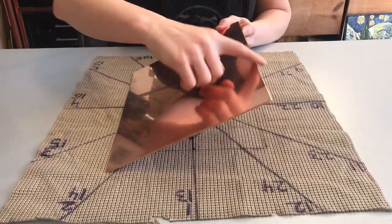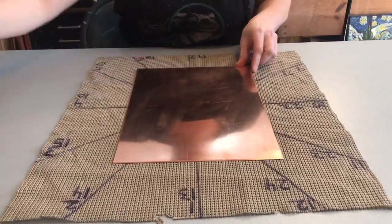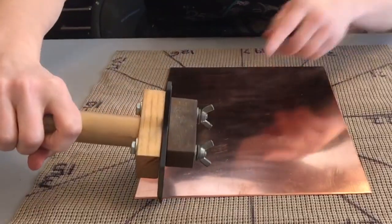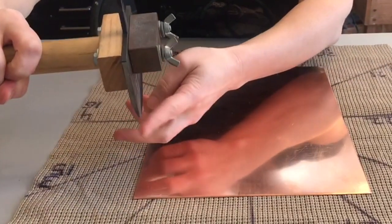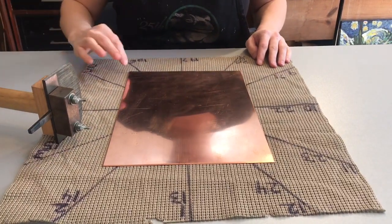You always want to make sure you've got your plate beveled first — this helps protect your rocker so that you don't hurt any of the teeth along that rocker blade. But you will end up needing to refile and burnish your bevels after you've rocked your plates.